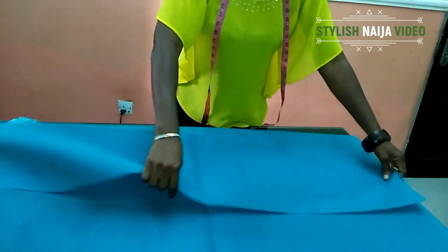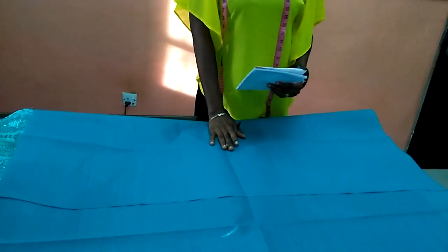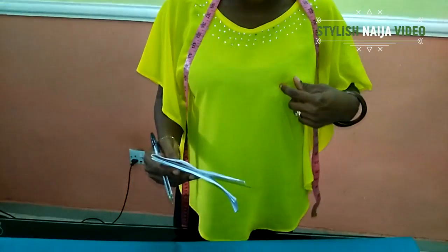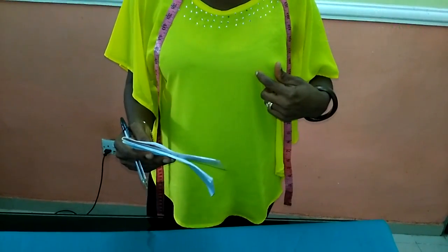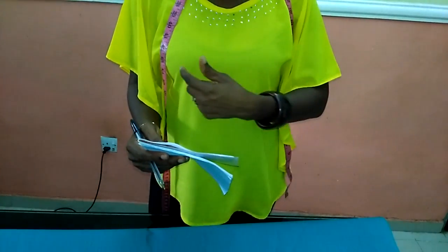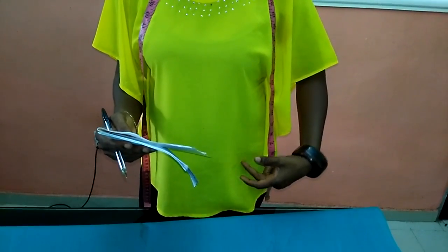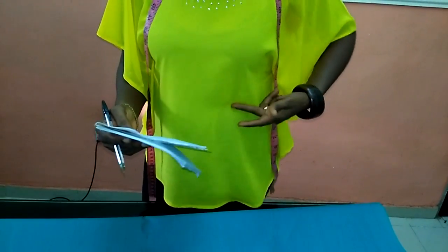I'll fold my fabrics into two. As I go along I'll tell you the measurements I'm going to be using. The bust is actually going to be 35, the underbust is 31, the waist is 33, the breast point is here. From the top to the breast point line is 10 inches, and the underbust is 14 inches. The breast span — from one side to the other — is 8 inches. The full length I'll be using is 24 inches. The half cut is going to be 15 because I want my peplum to be cut not directly under the bust but a little below.